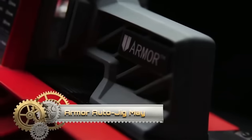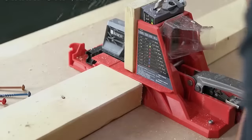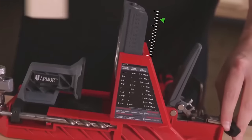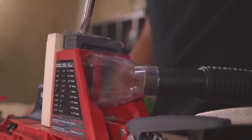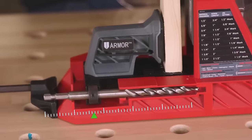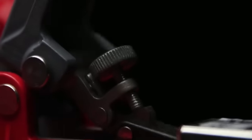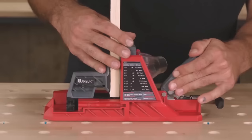The Armor Auto Jig May is a pocket hole jig designed for woodworkers of all skill levels. It offers automatic self-adjustment for the drill guide block, drill bit collar, and clamp, ensuring consistent and precise pocket holes without the need for manual adjustments. The jig features a clear and user-friendly drill guide for easy alignment, a dust collection port to maintain a clean work area, and a durable yet lightweight construction for portability. Whether working on furniture, cabinets, or home decor, the Auto Jig May simplifies the creation of strong and durable pocket joints.